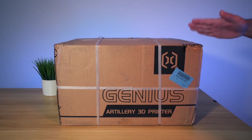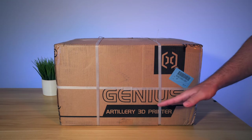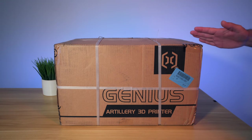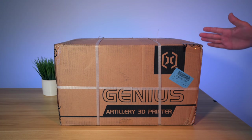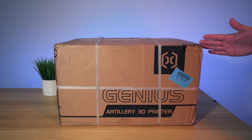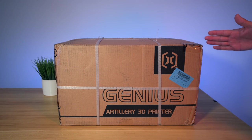Hey guys, welcome back to another 3D printing video. In this video, we're going to be taking a look at the Artillery Genius, which is the smaller brother of the Sidewinder. This is Artillery's latest offering, and I'm really excited about this machine because the Sidewinder I thought was an excellent all-arounder with all the features it came with. So in this video, we're going to unbox it, set it up and do some prints.